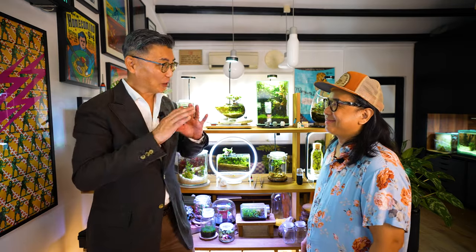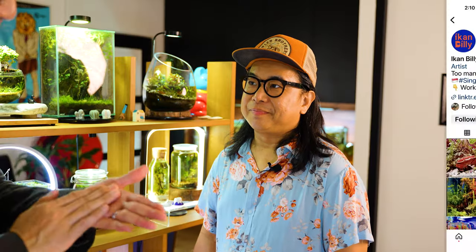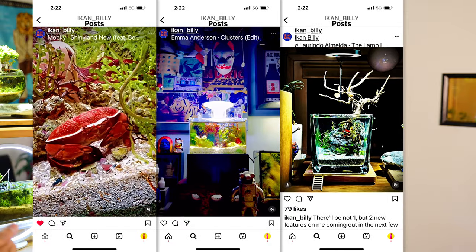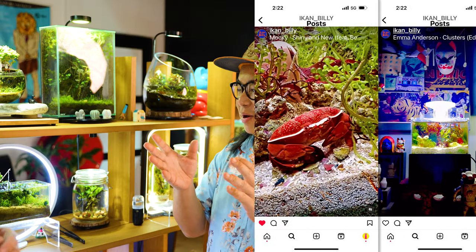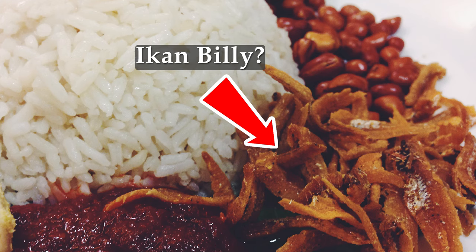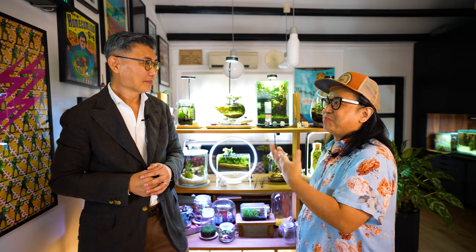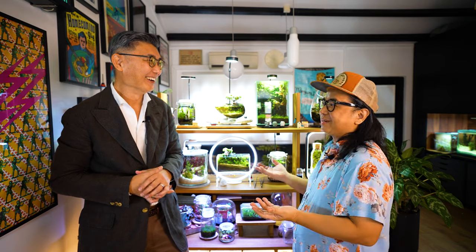When I checked out your Instagram account, it's called Ikanbili. Is there a story behind it? It took about a year before I was confident enough to put pictures of my aquascapes on Instagram, and I needed a handle. My wife used to mistakenly order nasi lemak ikanbili — it's supposed to be ikanbili. Ikanbili is Malay for anchovies. I thought it's quite funny because my name is Little Ong — Little is small — so I'm pretty much the small fish in the aquascaping world. That's how Ikanbili started.